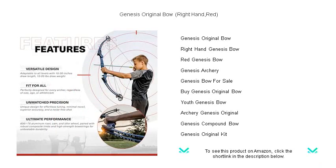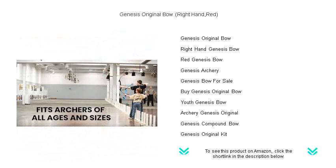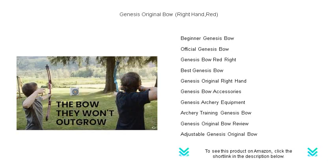With no need for a specific draw length setting, this bow is incredibly user-friendly for beginners while offering the reliability and accuracy that seasoned archers demand. Made in the USA, the Genesis Original boasts a durable construction and lightweight design.